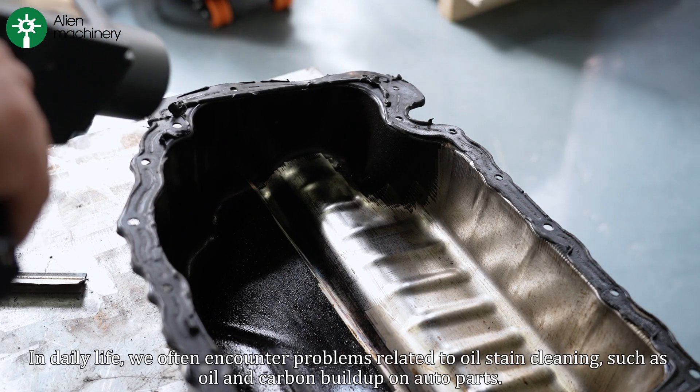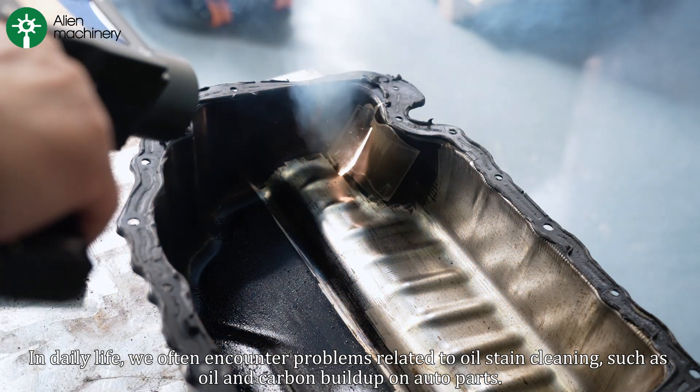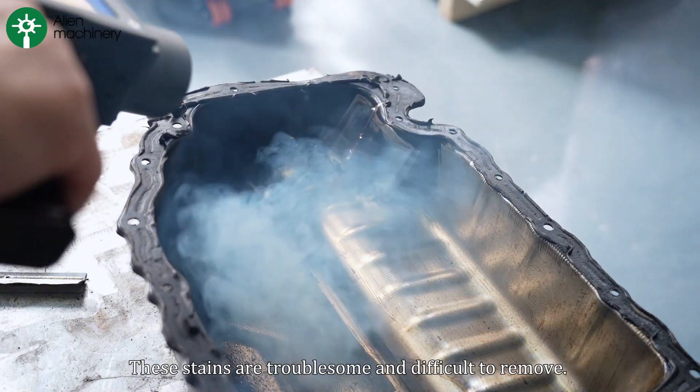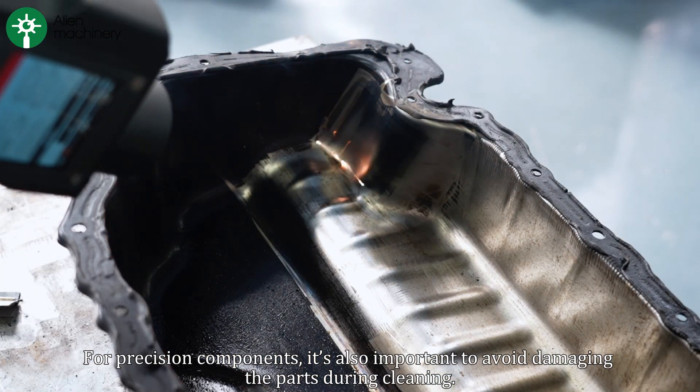In daily life, we often encounter problems related to oil stain cleaning, such as oil and carbon buildup on auto parts. These stains are troublesome and difficult to remove. For precision components, it's also important to avoid damaging them during cleaning.